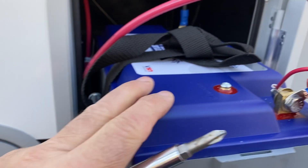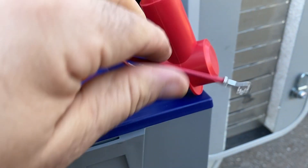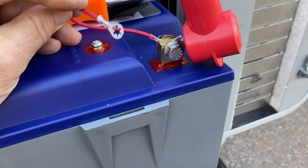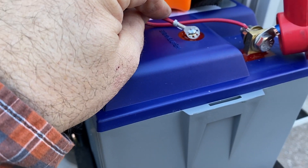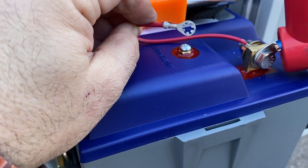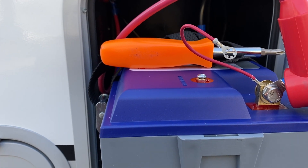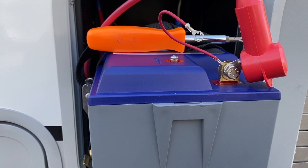Now that both batteries are installed and connected, we need to attach the sensor wire using its terminal connector. Don't worry about sparks — you won't get any from here. Make sure it's tight enough that it won't wiggle, but don't over-torque it — use some care there. After this the batteries are physically installed, but we still need to make a couple of changes inside the camper.